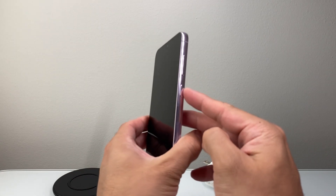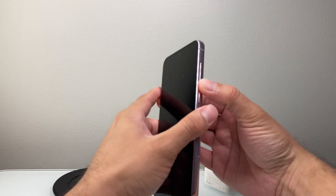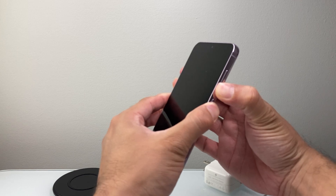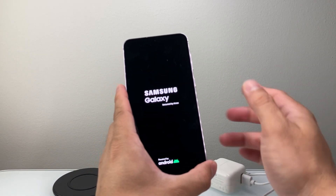You're going to locate the power button and then the volume down button. We need to hold these two buttons at the same time simultaneously. Just keep holding — sometimes 15, 20, 30 seconds, even a minute — until you can get the logo to appear again.